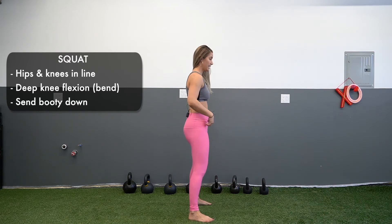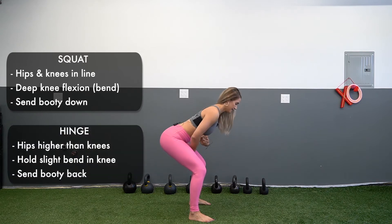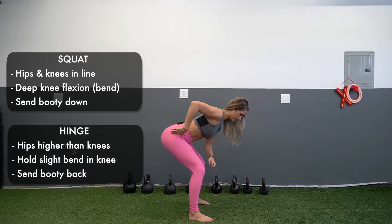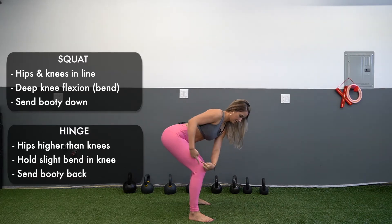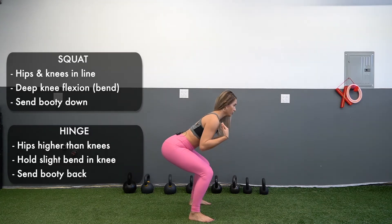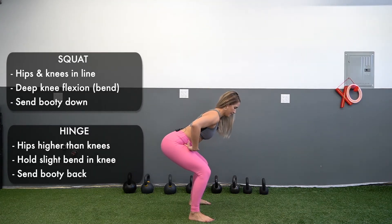When we do a hinge-based movement, we're going to send our hips back towards the wall. You can see that my hips are higher than my knees — so now there's a line going up here where my hips are higher than my knees. My shoulders are also still higher than my hips.